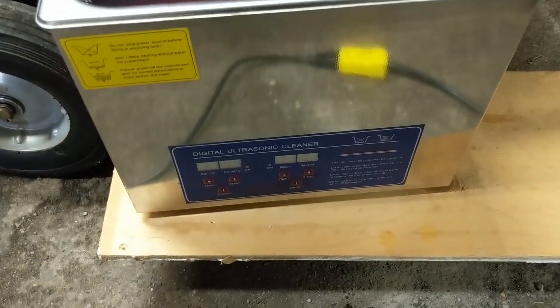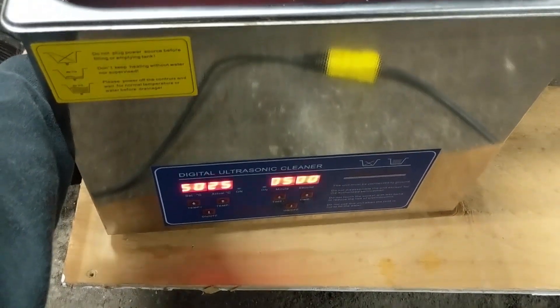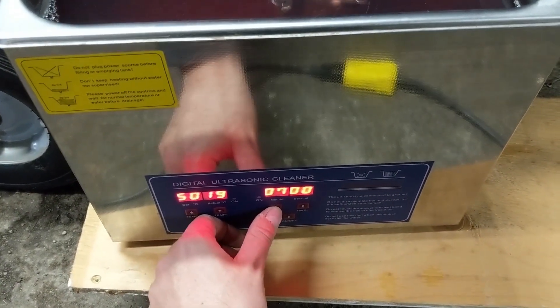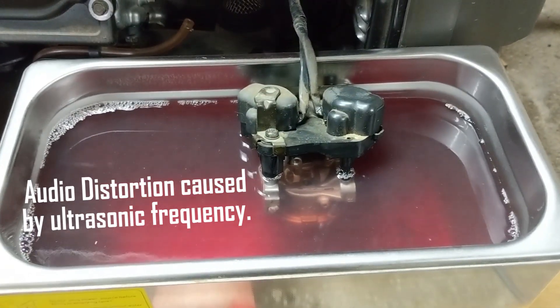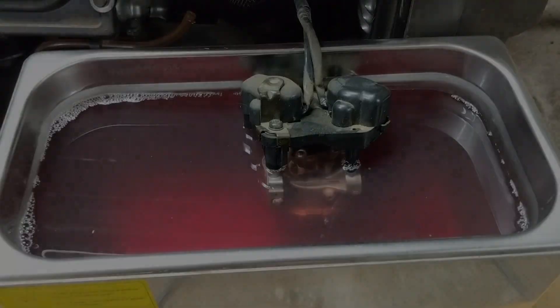So instead I just simply brought my ultrasonic cleaner over here and we're going to turn it on. I just built up a little platform here and I can go ahead and crank this up and clean it right here on the machine without even removing it.